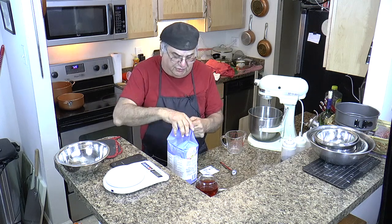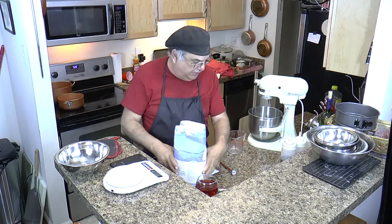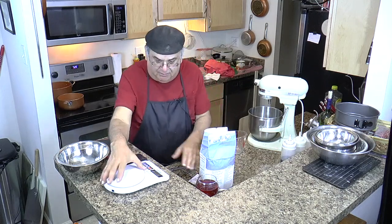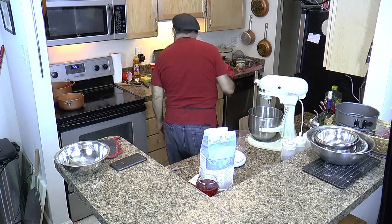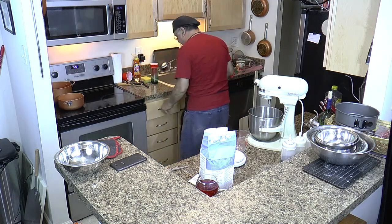I'm having a ball doing this, really. This is something I always wanted to do — I always wanted to make tomato pie. And we're going to do the whole thing. You're not going to believe it when I get it done.